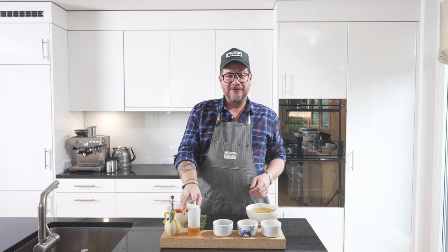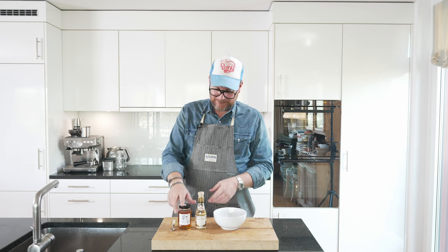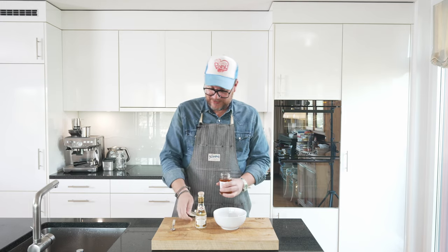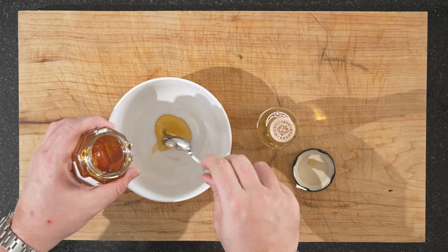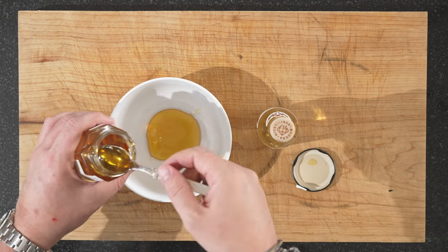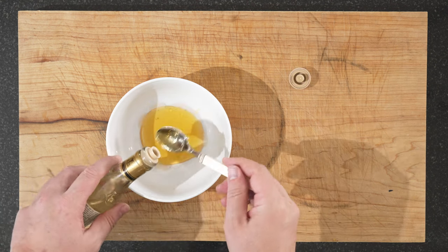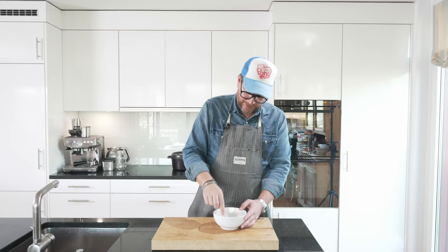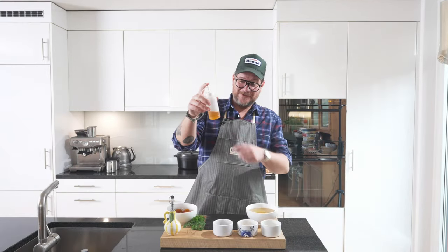Our honey balsamic vinegar dressing — I'll show you how I did that. Now this is incredibly simple, but very good. It's not really a vinaigrette, it's not really a dressing, it's not really a sauce — something in between. It's honey and white balsamic vinegar, and all you need to remember is it's two to one. So I'm going to make four teaspoons of honey and two teaspoons of balsamic vinegar. Now you just mix this so you get a homogenous liquid. Give it a little try — beautiful. Sweet and sour at its best. And that's it — dead easy. But you see the color? It's liquid gold.